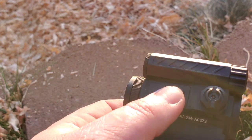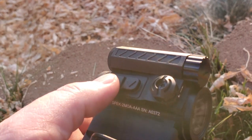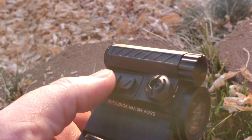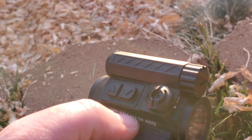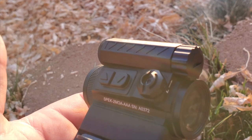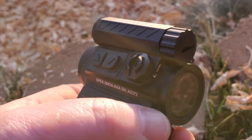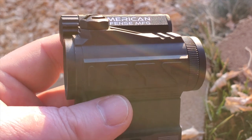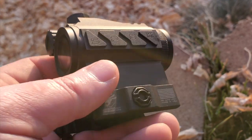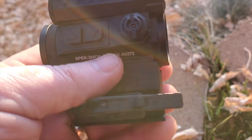Some people have mentioned they're not a huge fan of where the buttons are and the fact that they're not a rotary switch or anything like that. That doesn't bother me — it works just fine. These are just little things that people have noticed, and I've noticed, that I'm not a huge fan of. Other than that, it's a great little optic.